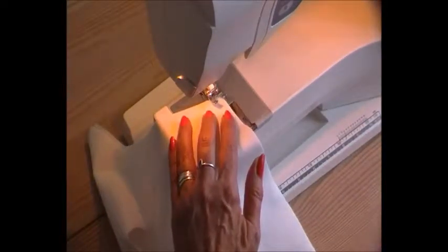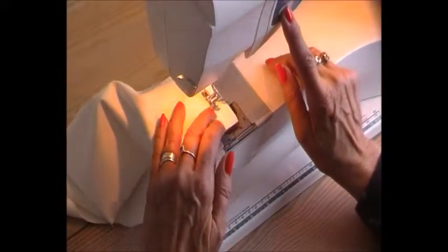One centimetre seam allowance, just as usual. So now we've got the hood here. I can do an overlock together. I can do a topstitching if I like, but right now we'll just focus on how to do this. The finish is all up to you.